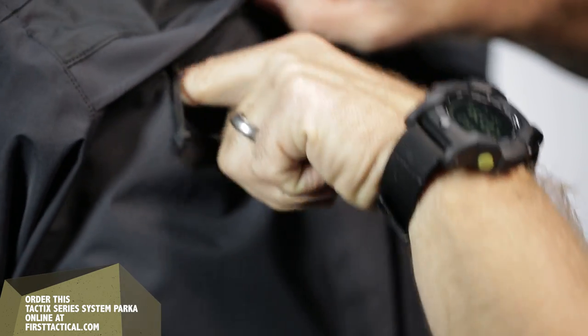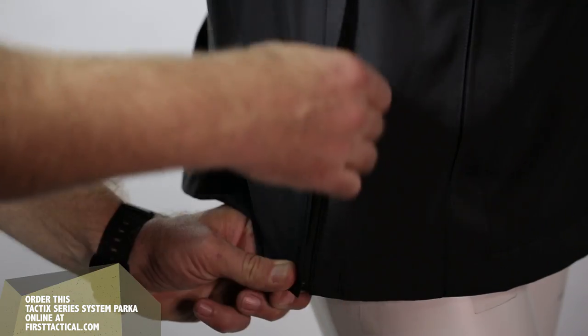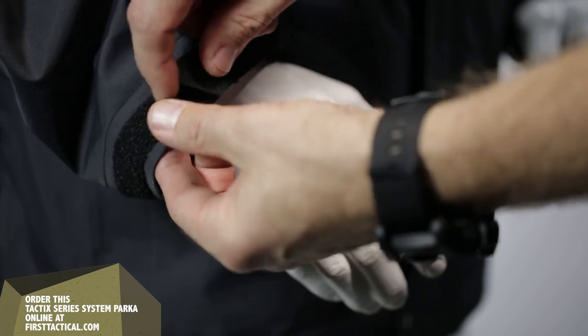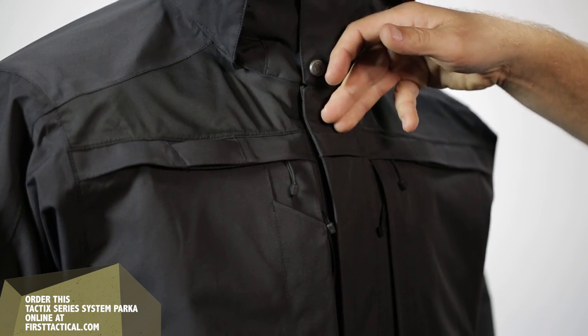This is also the duty jacket that you all know and love. The pull-out flaps in the back, side zips, cinch cuffs, pit zips — it has all those functioning pieces in addition to the three mic loops.